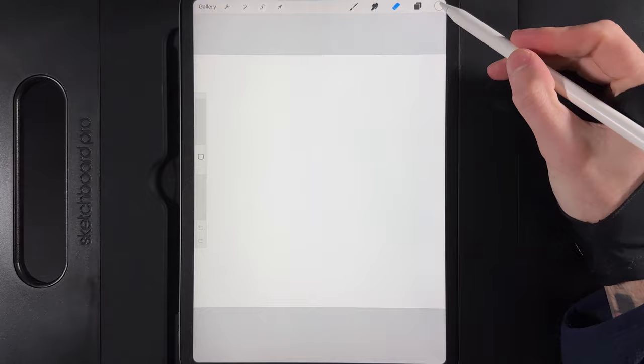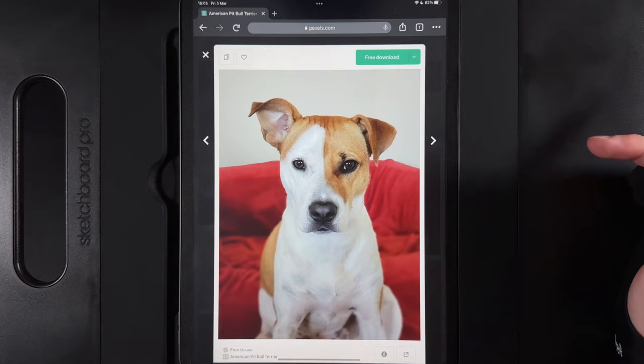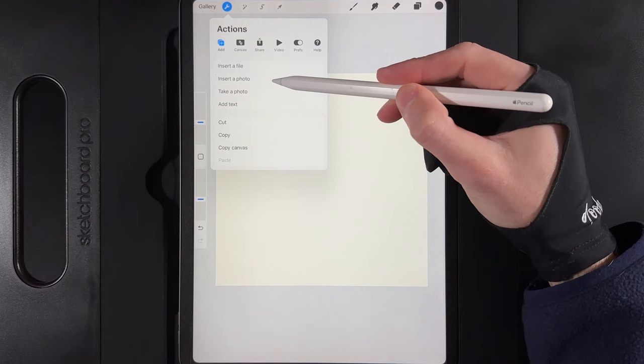Once you've created your canvas, the first thing we want to do is change the background color. Go up to your colors — there are only two for today's palette. There's a slightly off-yellow, so grab that and drag it onto the empty layer. The next step is to add in your photo. Go to Actions, then Add, and use the option of Insert a Photo.